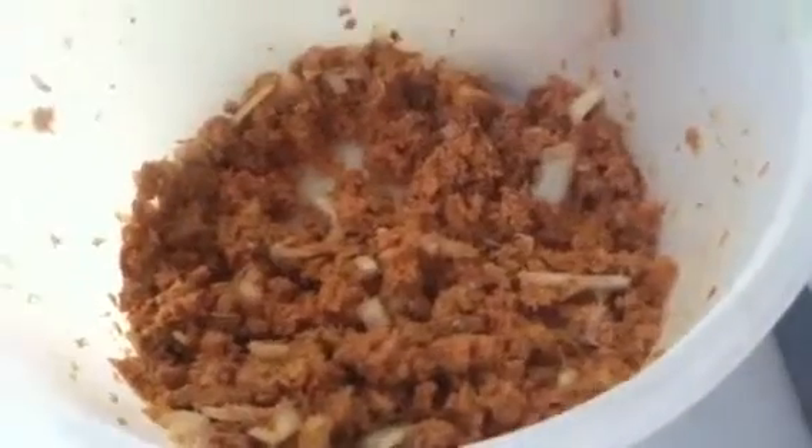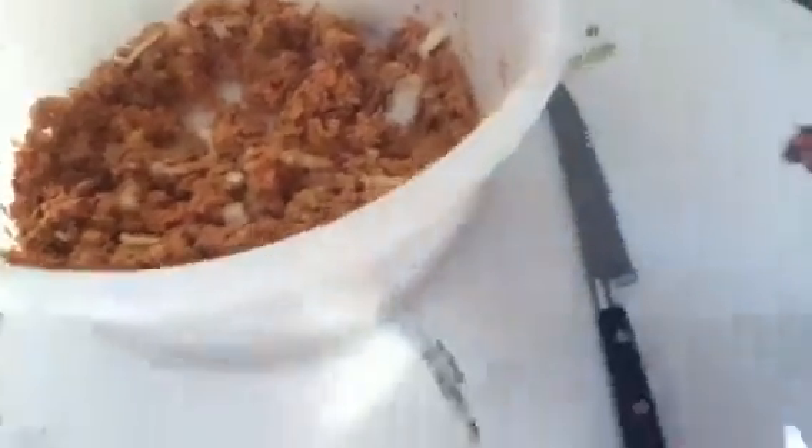Now, I will just tell you what's in it, because it's just as easy to tell you what's in it as to have you watch the whole process. It's salmon, and onions, and a box of stuffing mix, and some mayonnaise.